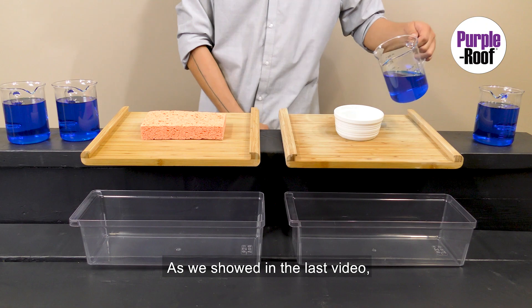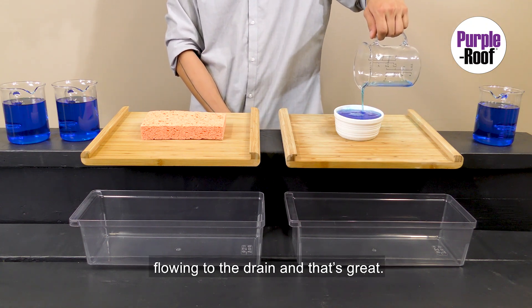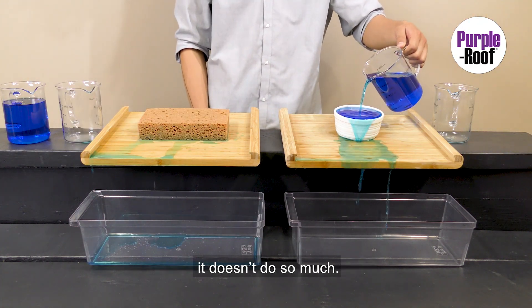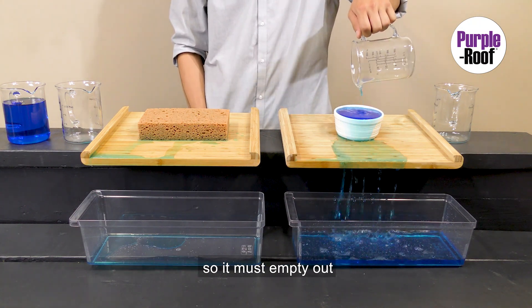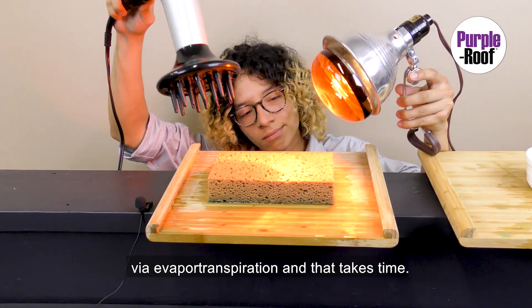As we showed in the last video, retention prevents some water from ever flowing to the drain, and that's great — retention reduces runoff. But when retention storage is full, it doesn't do so much. And retention, by definition, has a maximum capacity, so it must empty out or dry out via evapotranspiration, and that takes time.